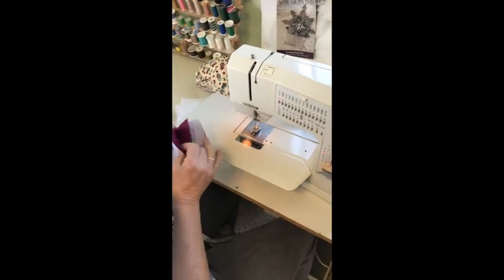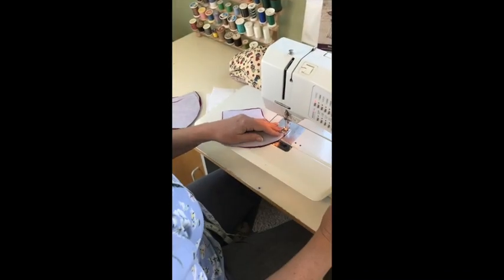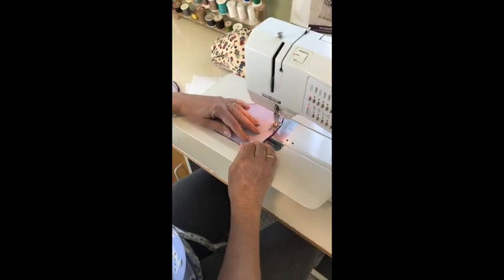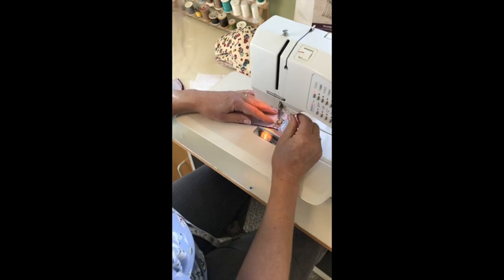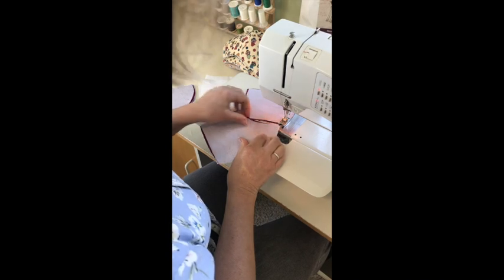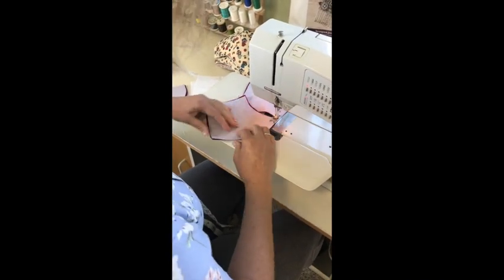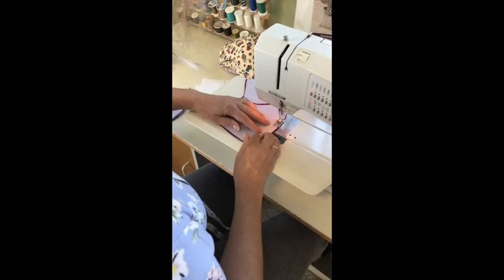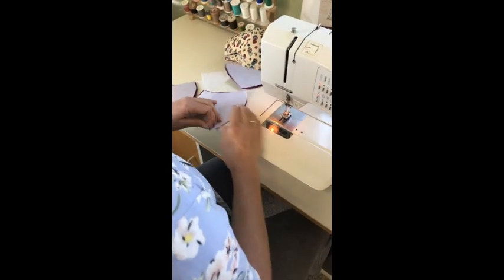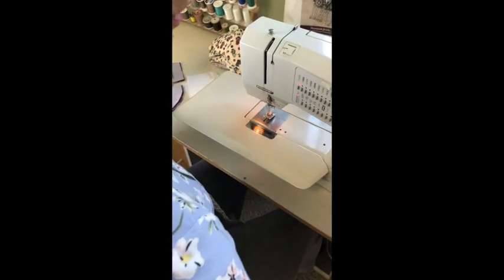I usually do them mass production style, meaning I'll sew all of these and get the next one. One of the reasons you do that is it saves on thread, saves on time, and you can put out more. You want to do ten at a time — whatever works for you.